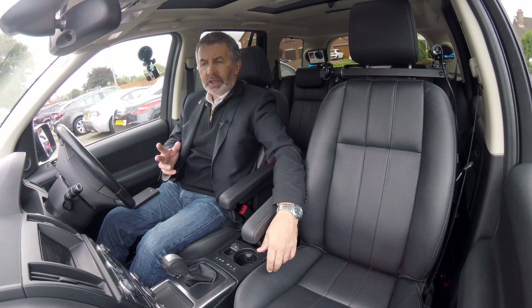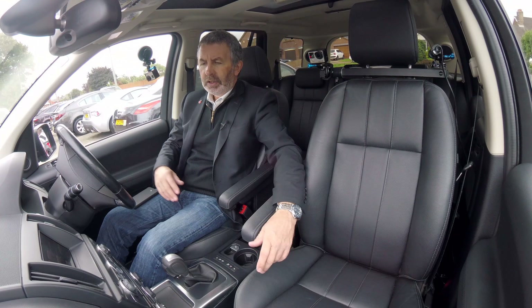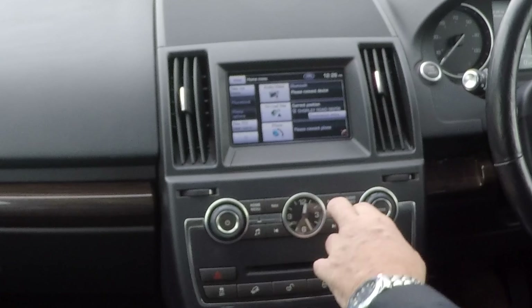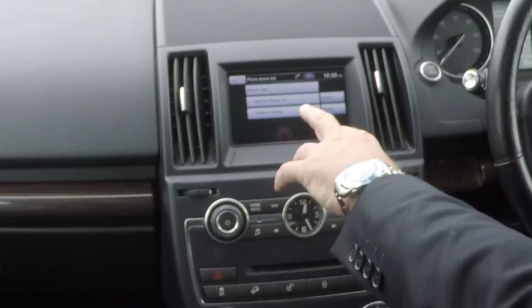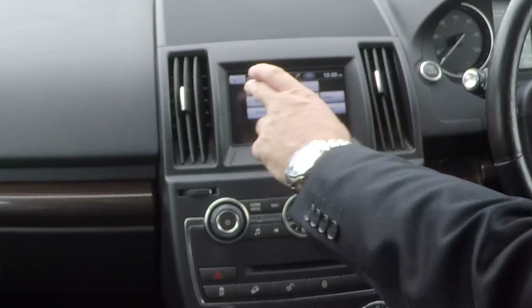I'll just show you how to delete a mobile from the Bluetooth system in this Land Rover Freelander. From any screen, click onto phone — you see there you've got search new and phones that are already connected, with the option to delete.